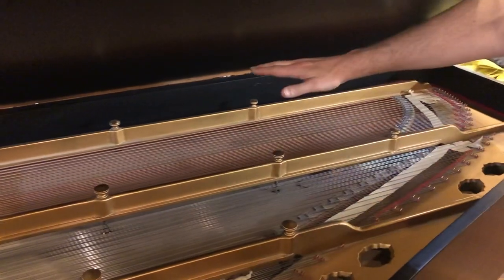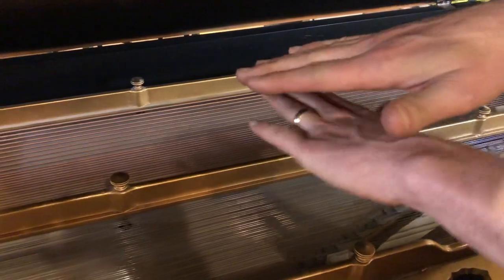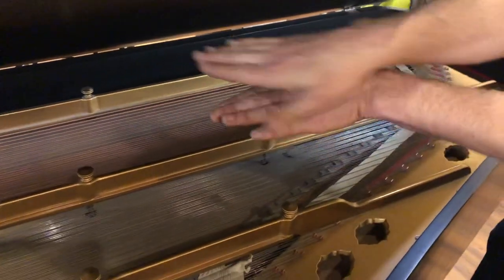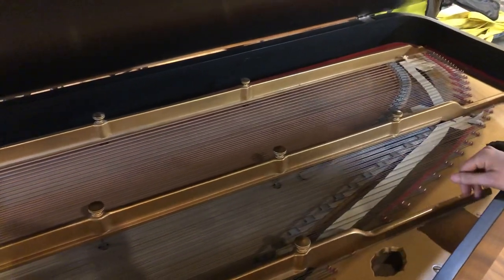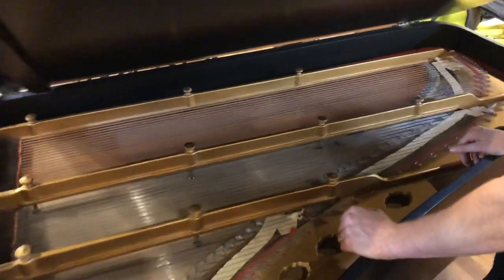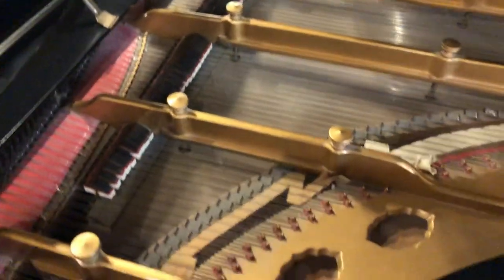So this is what I'm talking about with straight strung — the strings are on one plane rather than the bass strings crossing over the treble like on a modern piano. Everything is just straight. And everything is very dirty, old, and dingy, which is of course to be expected.